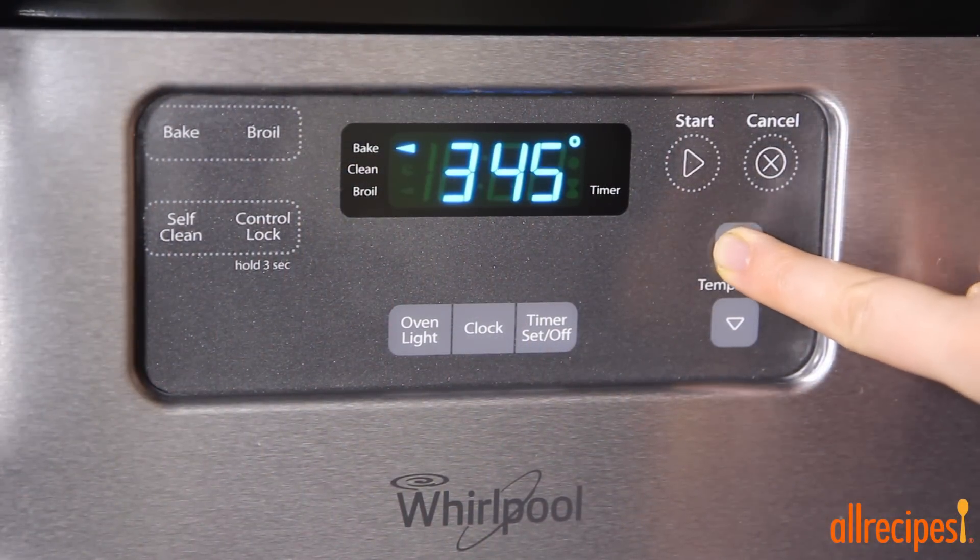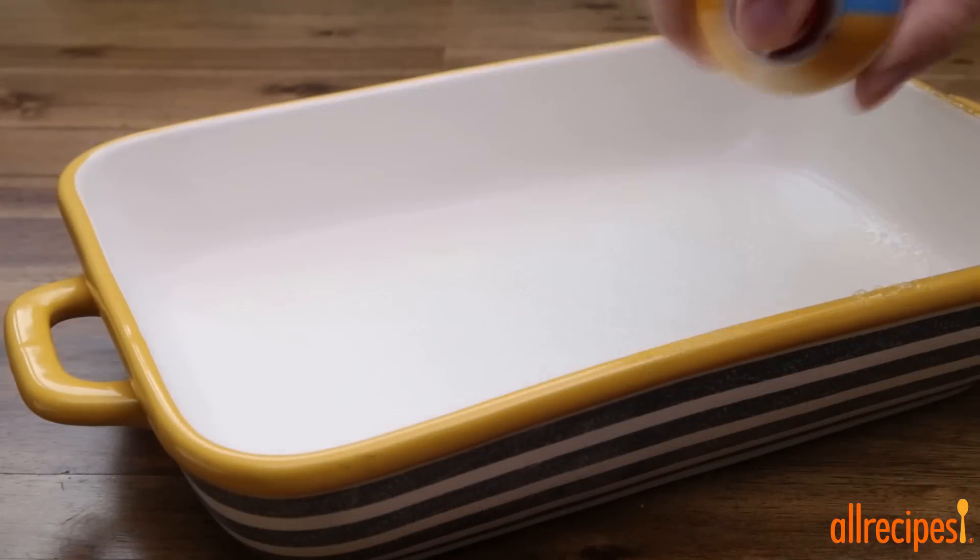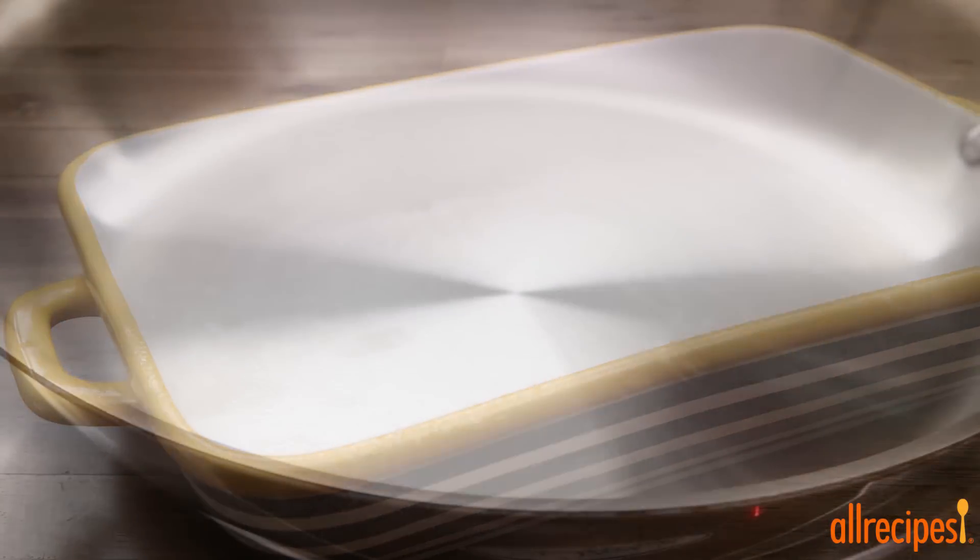Let's get started by preheating the oven to 350 degrees Fahrenheit and coating a 9-by-13-inch baking pan with non-stick spray.